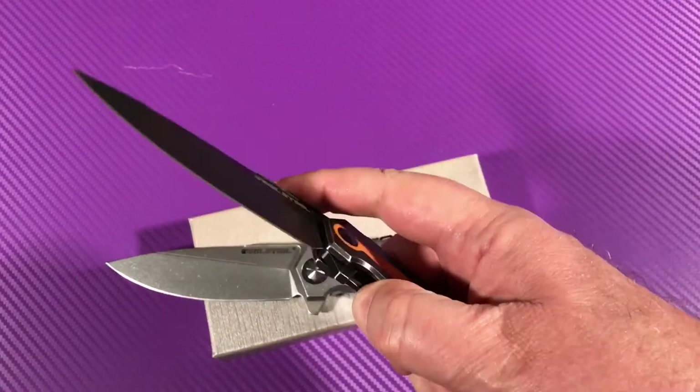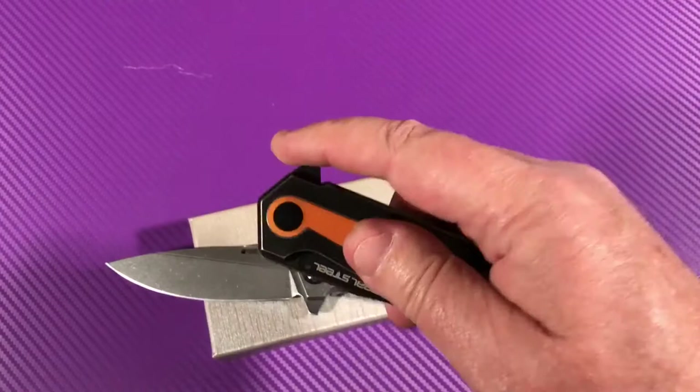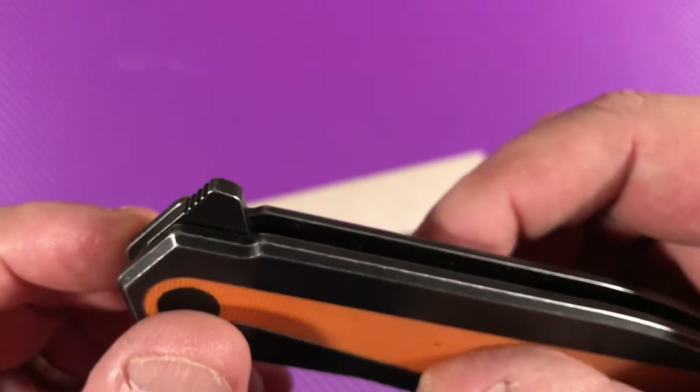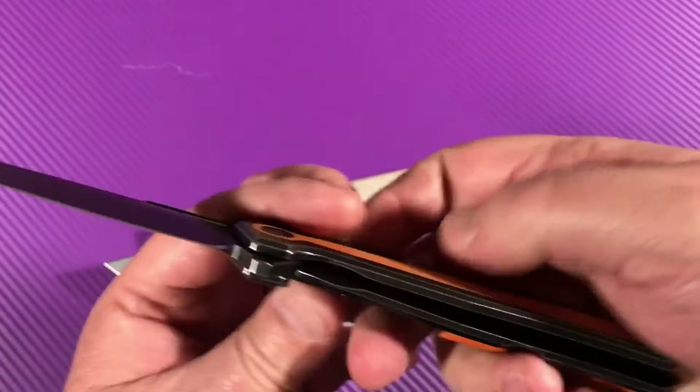They have needle bearings on the pivot and the action is really good. The flipper tab is really far forward — right up there at the front. You've got a cutaway here and jimping on the flipper tab.